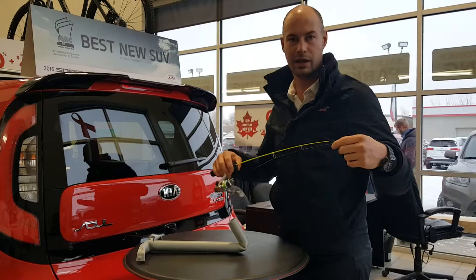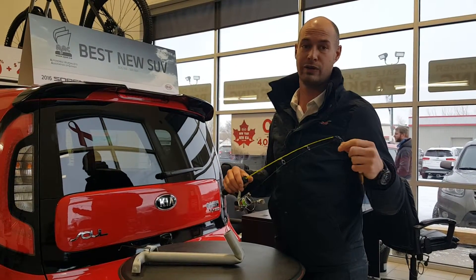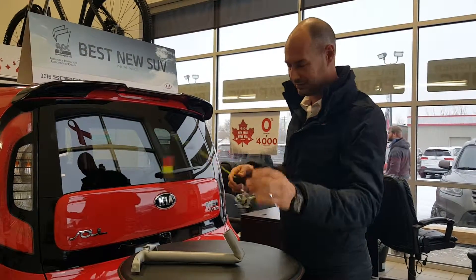So homemade automatic ice fishing, zero dollars and about 12 to 15 minutes.